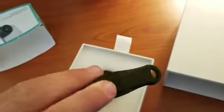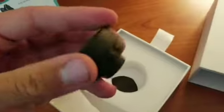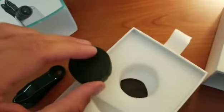So we've got a sturdy little clamp here — feels very premium made, definitely pretty strong. And then the lens itself, with the cover already on.